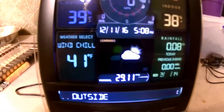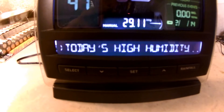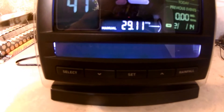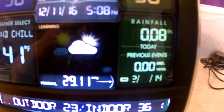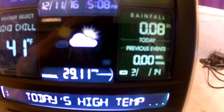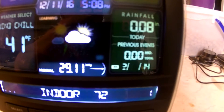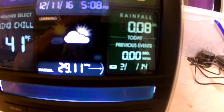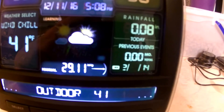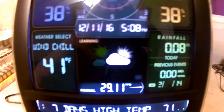The highest wind recording today was about three miles per hour, so fairly calm. At the bottom you can see it scrolling — it flashes a lot of information, like today's high outdoor temperature and humidity. The rainfall is showing 0.08 right now, which is probably from me calibrating it. Accurite's calibration scheme is a bit goofy — you have to get eight ounces of water in a plastic cup and poke a hole in it so it drips out at a certain rate.